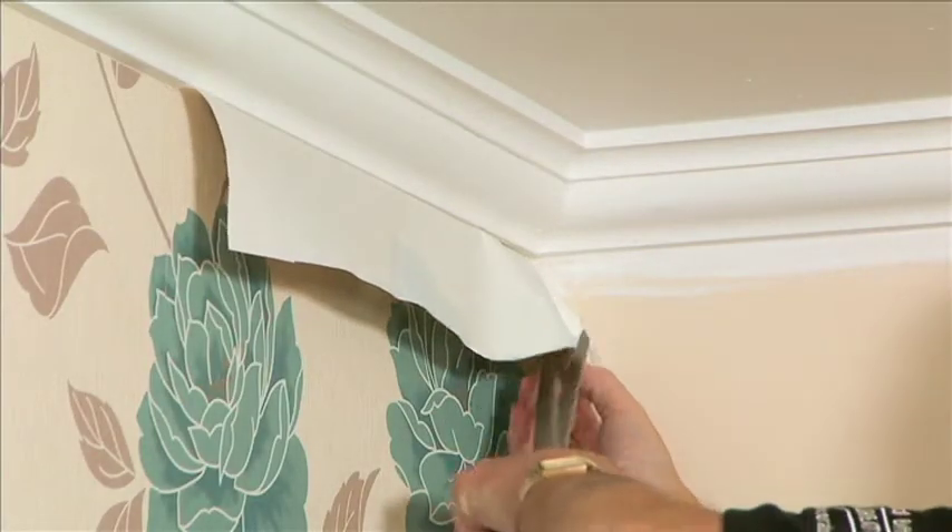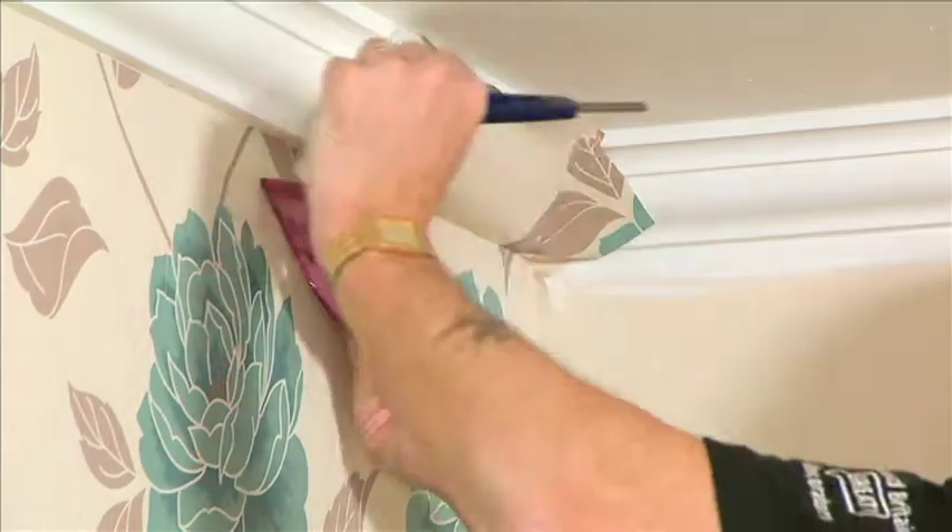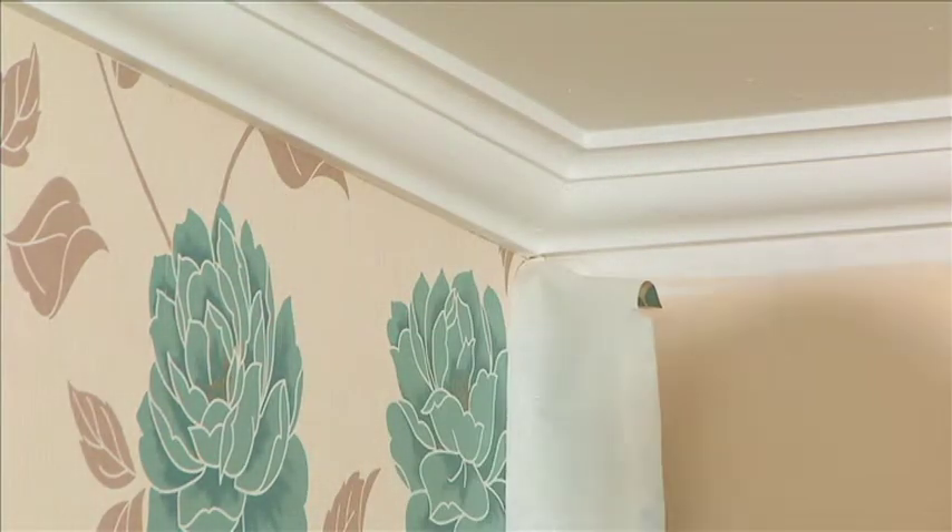We now need to mark and cut the top corner point. This is done by cutting down from the top of the paper into that corner.